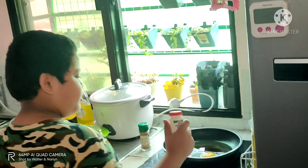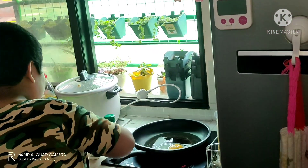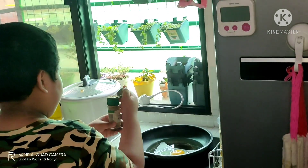You can also put some salt and some pepper on the egg.